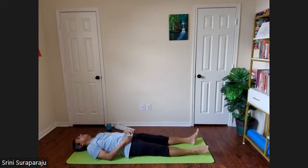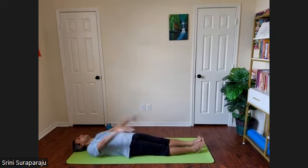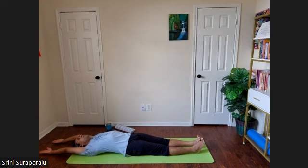Exhale. Bring your feet down, bring your head down. Relax. Slowly take your hands all the way above your head. Bring your feet together. We'll do Ardha Halasana — the half plow posture. We'll try with one leg at a time and then hold it with both legs.